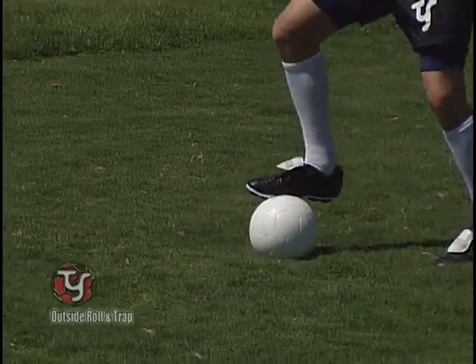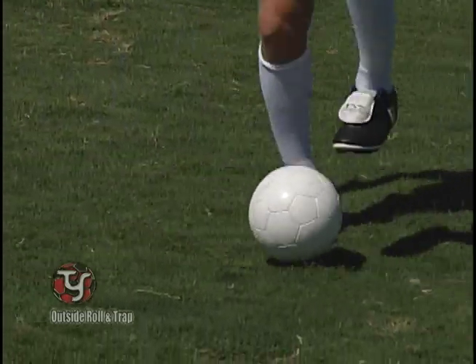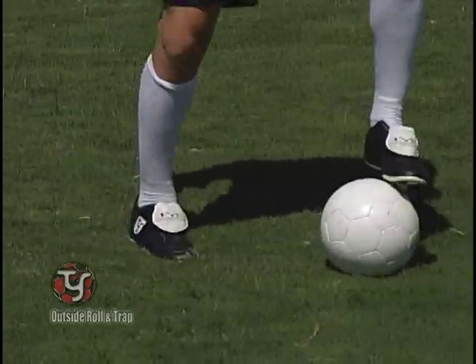Remember to improve your coordination and skill — have fun while you exercise. Have a 40-yard race with your teammates. Remember, no cheating.